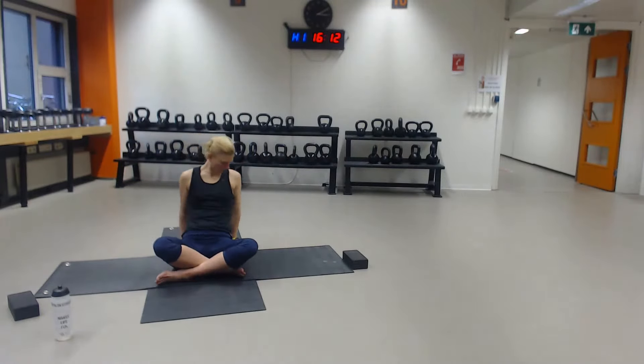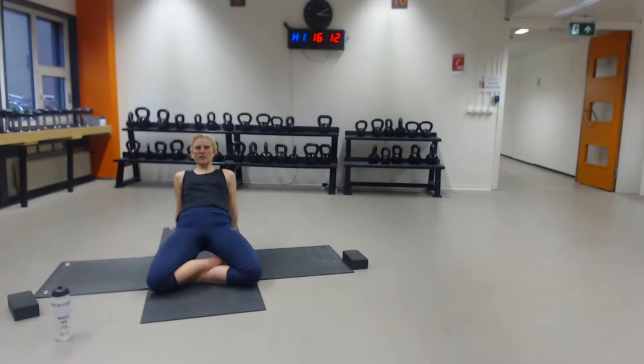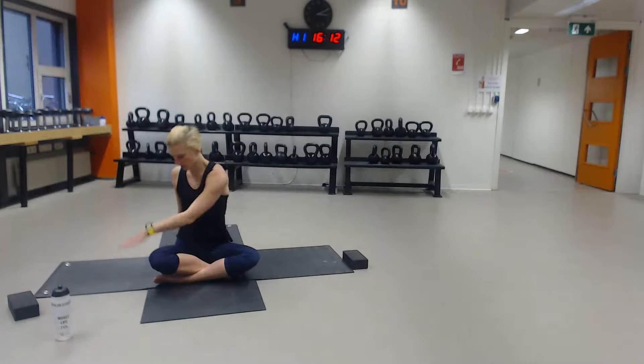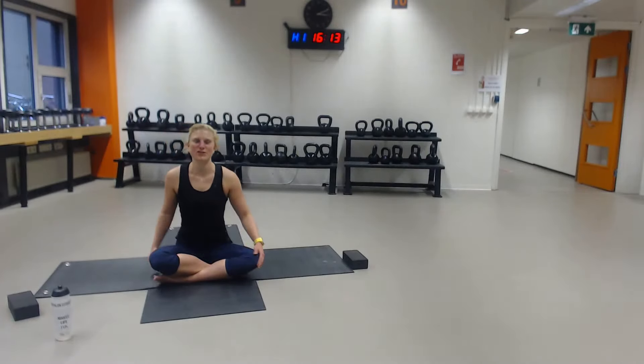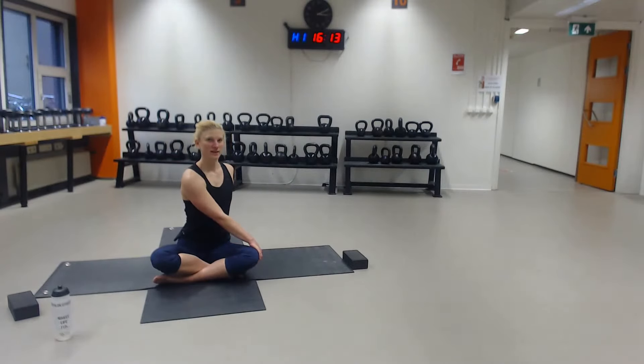Hands back, fingertips towards you or a little bit out if that's more comfortable. Knees towards the floor, lifting up the buttocks, shoulder blades move towards each other — really lifting up. One more breath, and on your exhale, slowly move down. Right hand towards the left thigh, left hand back, inhale to lengthen, exhale to twist. Take a deep breath in, exhale to go to center. Switch to the other side — left hand towards the right side, right hand back. Inhale to lengthen, exhale to twist. Take a deep breath in, exhale to come to center.